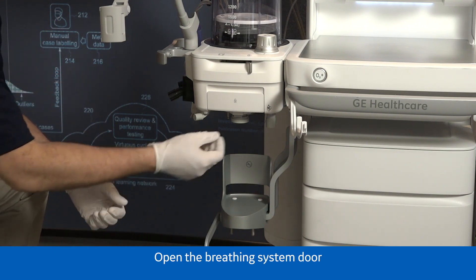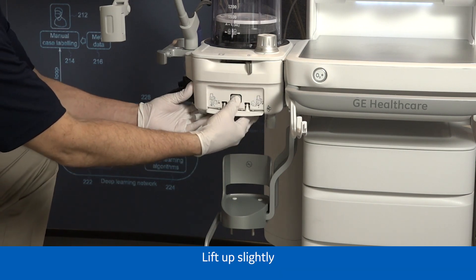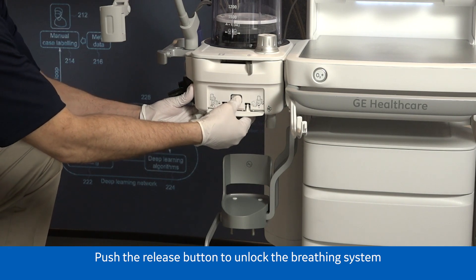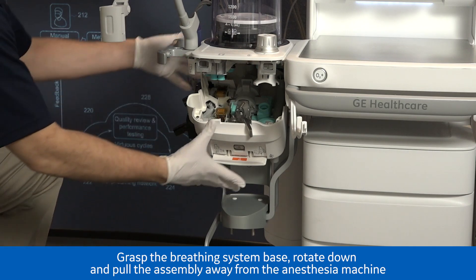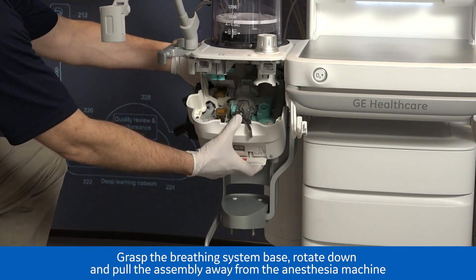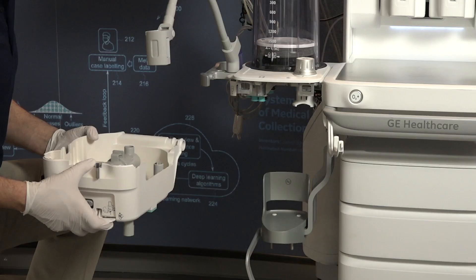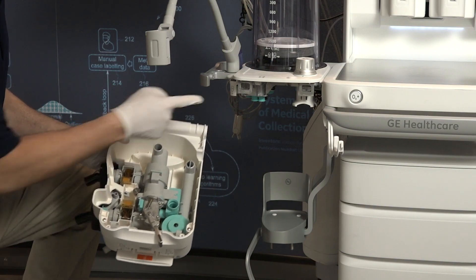Open the breathing system door. Lift up slightly and push the release button to unlock the breathing system. Grasp the breathing system base, rotate down, and pull the assembly away from the anesthesia machine. If there is not an integrated gas module, remove the O2 cell from the connector.